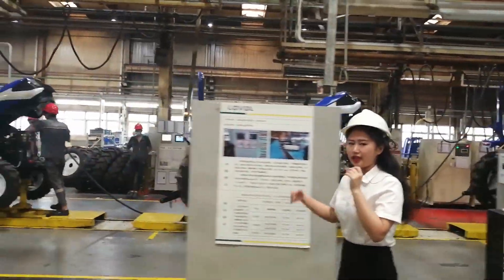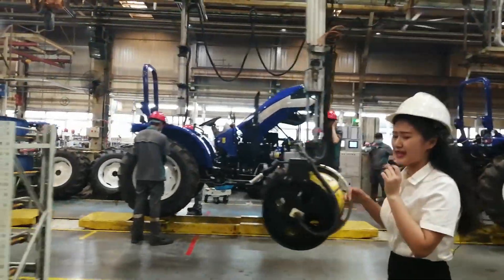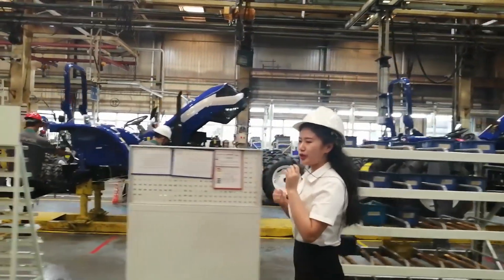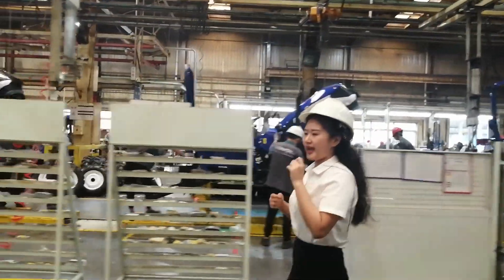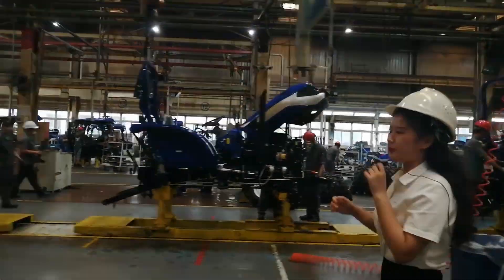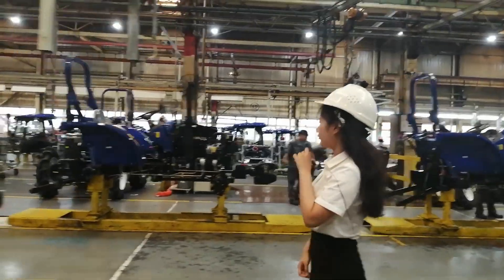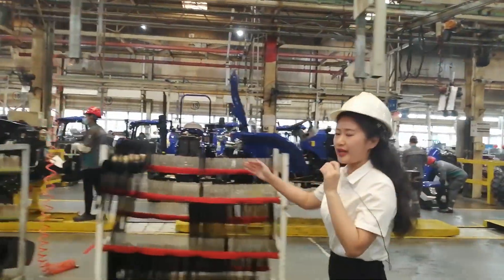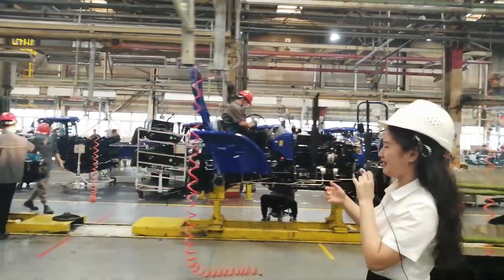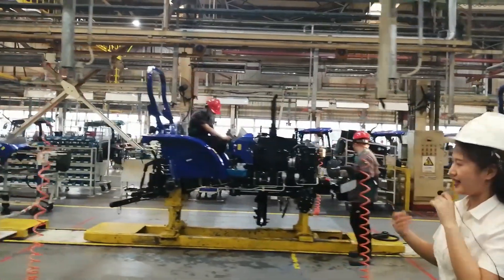The productivity of this tractor factory is about 220 units per day. At maximum production, it will be 5 minutes to take a tractor offline. You can see as we keep moving forward, the tractor has more components added at each station.